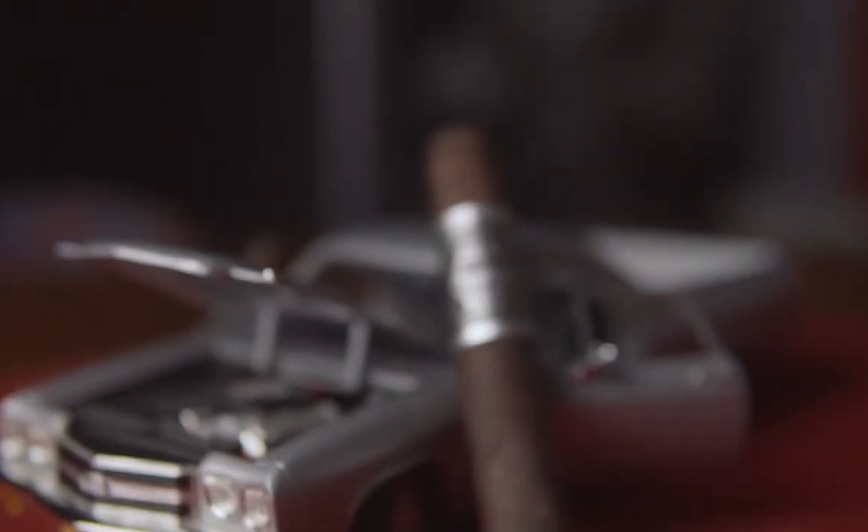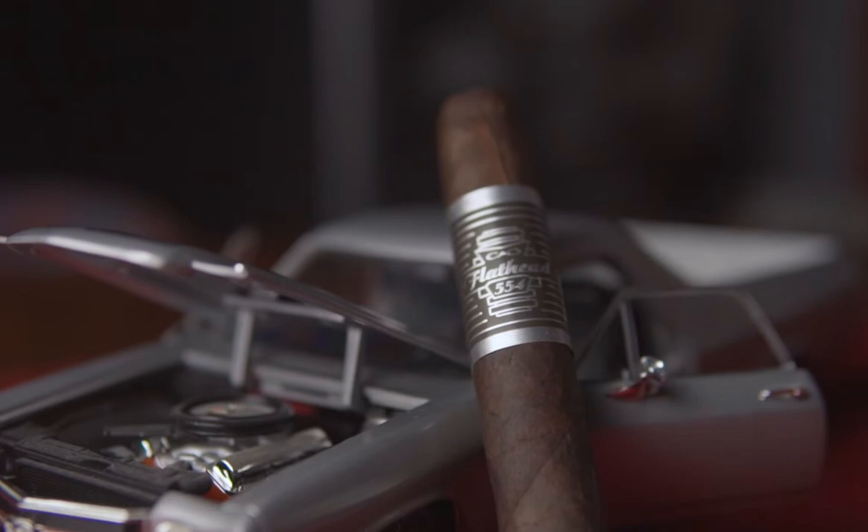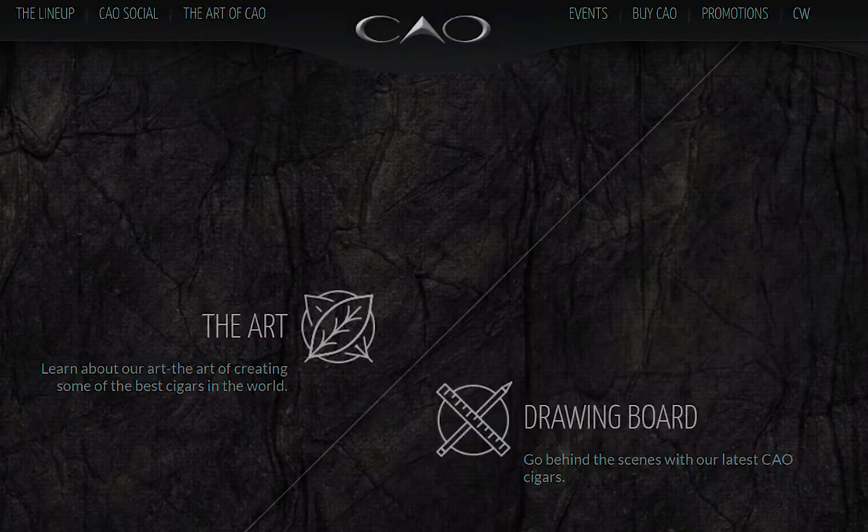Welcome back to B's G Lounge. Today's cigar is going to be the V554 Camshaft Flathead Box Press. This cigar is from CAO, great company, so I'm really looking forward to dabbling into this one. It has a mix of notes — flavors of spicy sweetness, cocoa, black pepper, and hints of earth. It's a full body smoke, so let's see what happens.